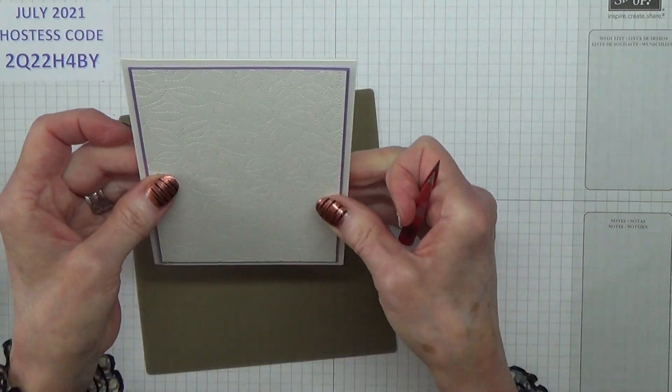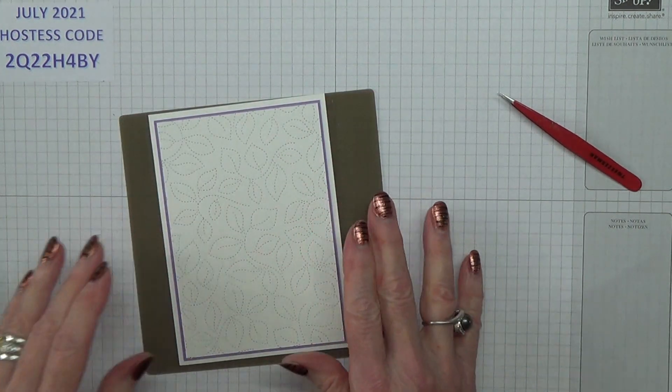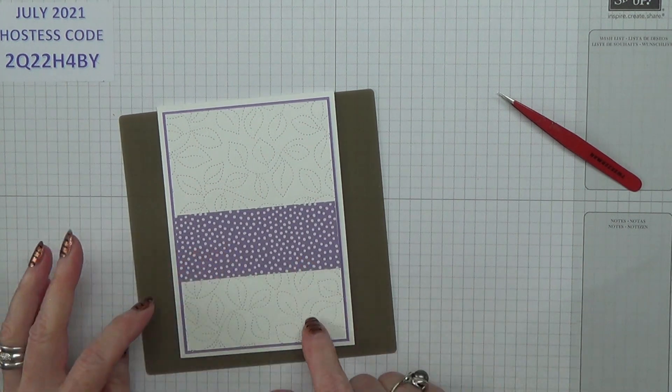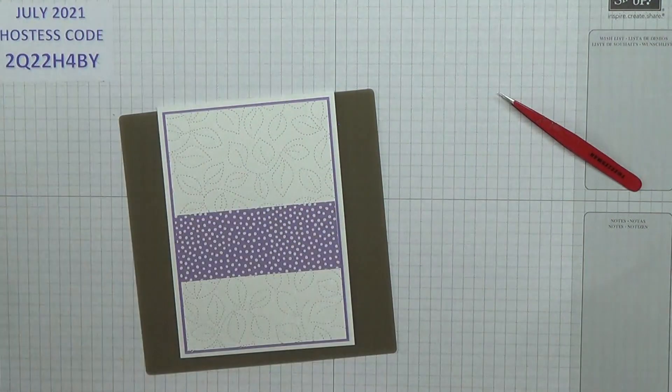Let me lift that up and see if it's straight. Normally what I would do is I would adhere that there — that's about one and a half inches up I think.